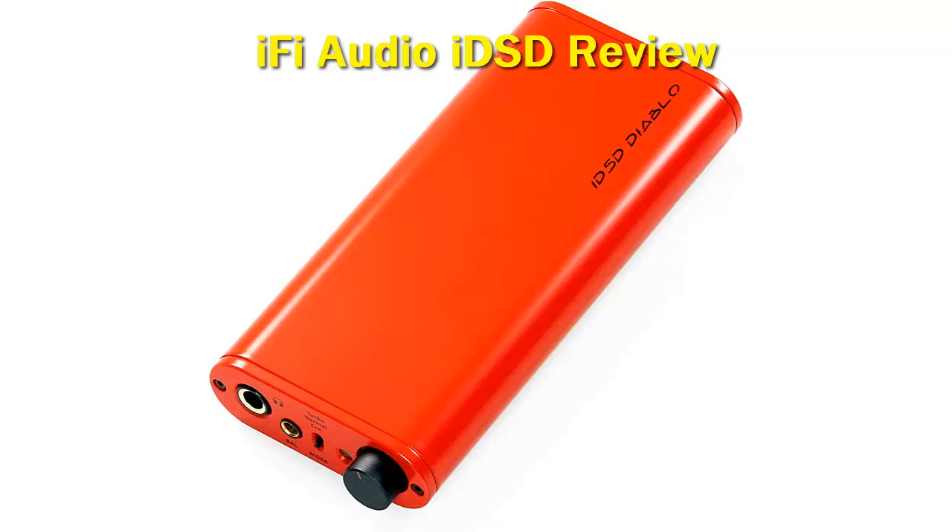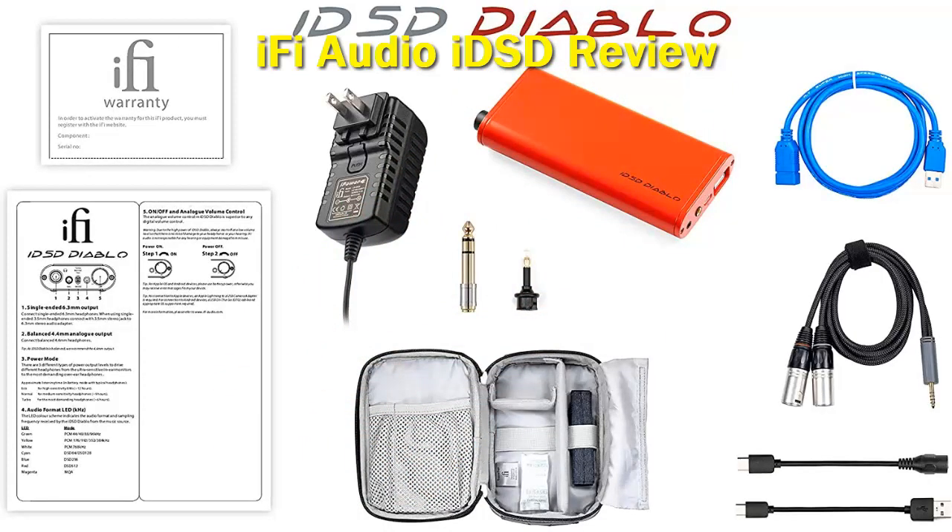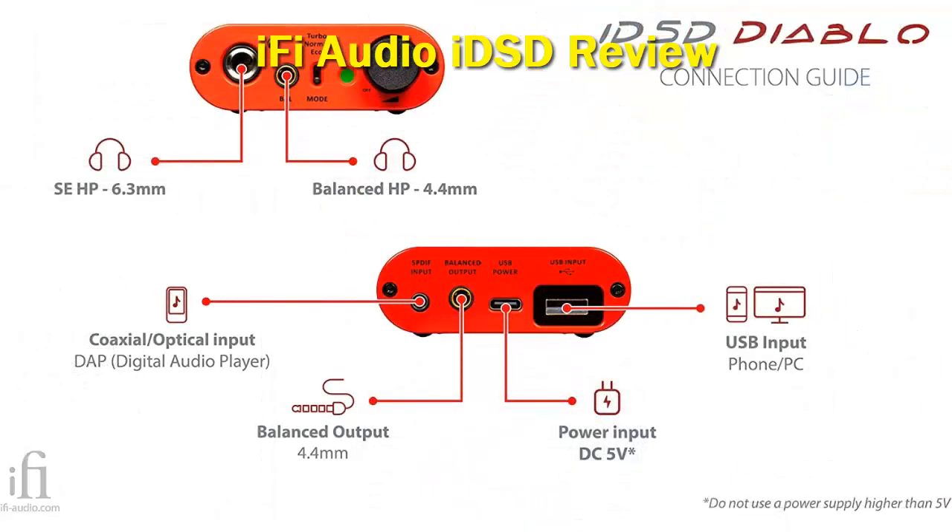The devil's tritone was once banned in Europe because it supposedly summoned the devil himself. What about the saying "the devil is in the detail"? iFi Audio has attempted to conceptualize this in some of their latest devices and is using the jingle on a couple of their products. The iFi Audio iDSD Diablo arrived at our desk and since its release has gotten lots of attention in audiophile circles. Is it the best transportable DAC-amplifier iFi has made to date? Is the devil in the detail? Let's find out.